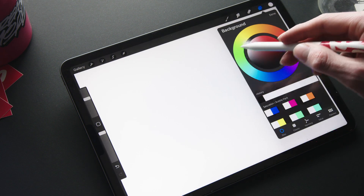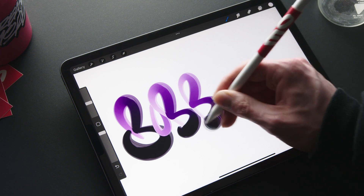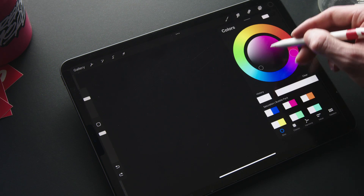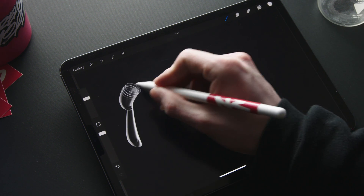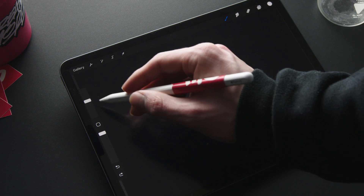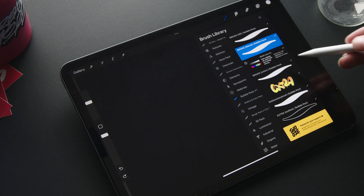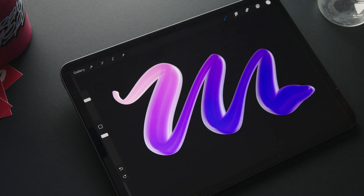It also works great on a white background. Next up we have the broad brushes — this category features 3 brushes. The broad fill is a broad tip bubble brush behaving just like the fill brushes. Then we have the broad blend, which lets you blend your strokes together. And last but not least we have the broad color, a broad tip bubble brush behaving just like the color brushes.